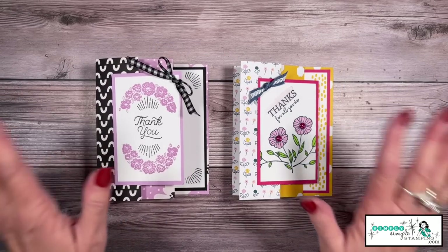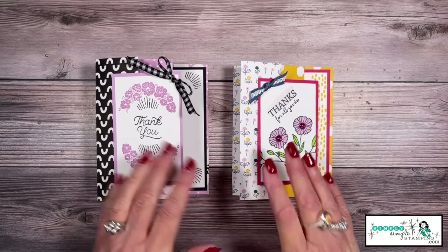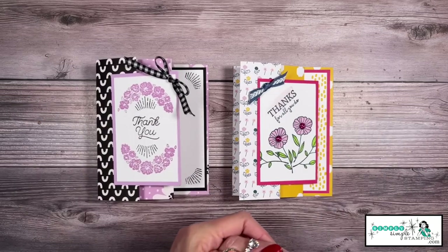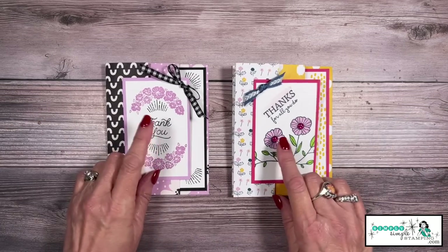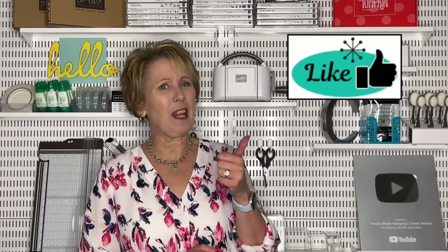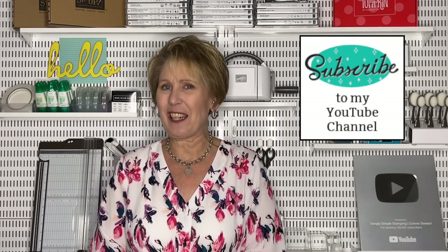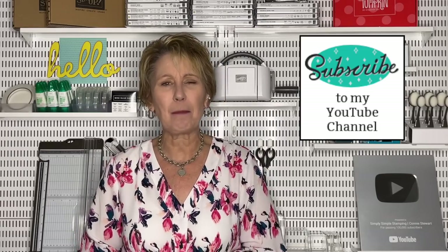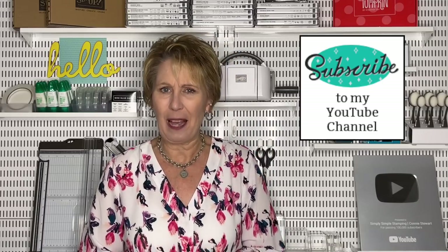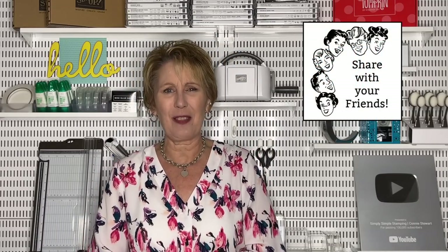It was such simple stamping — quick and easy. It's a great way to use up some of that designer series paper that might need a little bit of love. You name the stamp set, it's probably going to fit in this area right here. Have fun creating! If you enjoyed the video today, I would love a thumbs up on YouTube. Thank you so much, and if you haven't subscribed, click the subscribe button and ring the bell for notifications. YouTube will let you know whenever I'm back with a new video. Share the channel with your crafty friends — we'd love to have them join in. Thank you again, everyone. I can't wait to stamp with you next time. Bye-bye.